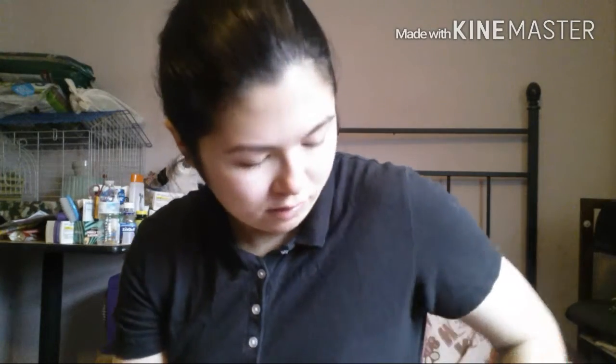Hey guys, so I'm just going to show you me doing my makeup — just a get-ready-with-me — and also I'm going to show you some tips on how to achieve certain things.